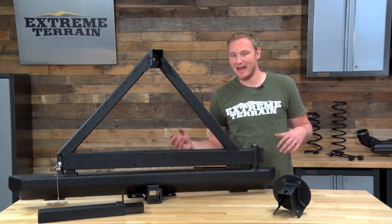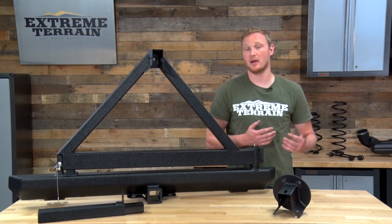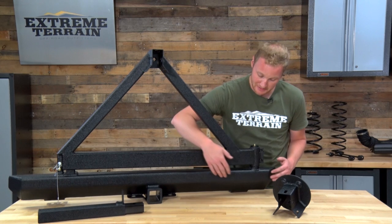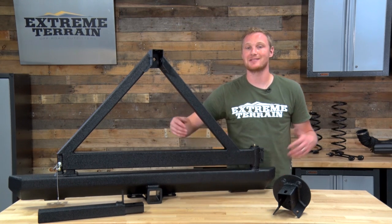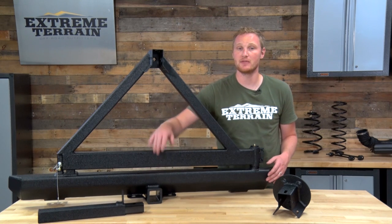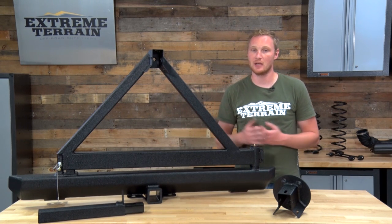As I mentioned, this doesn't have quite as many features as some of the other tire carriers and bumpers on the market. As you can see here, there are no D-ring mounts — it does not include D-rings for recovery points. However, it does have a two-inch receiver in the center that can be used for recovery purposes.